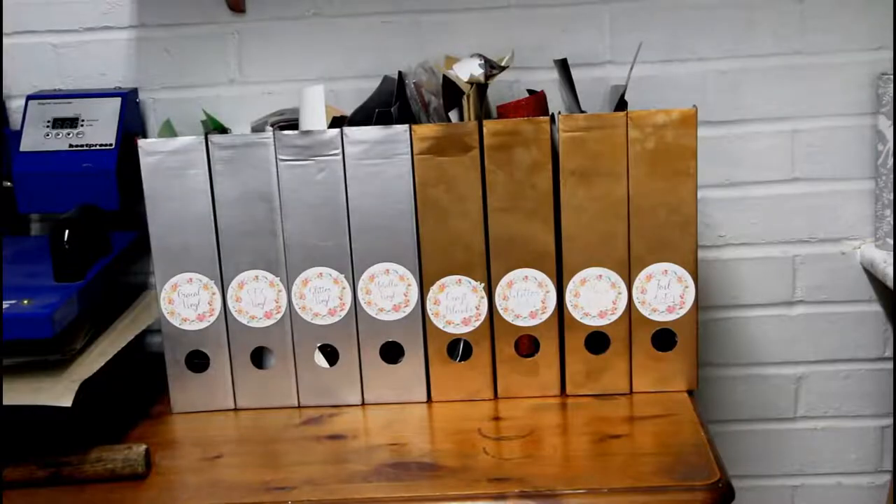I have two systems for my scraps. The first is these magazine boxes from IKEA, spray painted and labelled. I keep lots of my bigger scraps in here - anything A4, A5, or nice sizeable scrap pieces. They're all labelled so I know exactly what the vinyl or iron-on is and which brands they are.